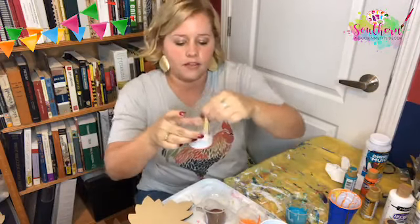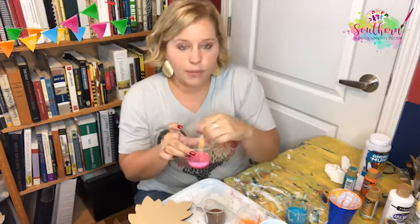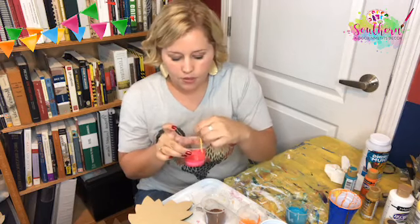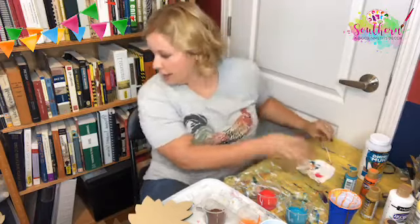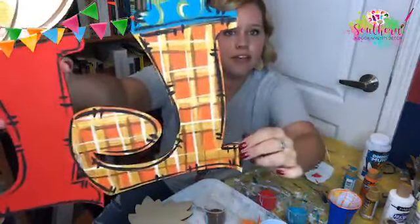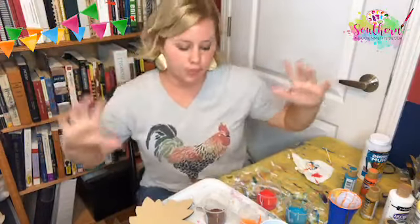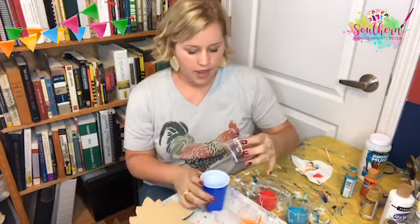This red is the prettiest red — it's called True Red by Americana DecoArt paint. Alyssa, if you comment 'live alert' in the video you'll be notified next time I go live. I'm doing a 10-day Facebook Live challenge right now — it ends September 1st. Yesterday I painted a fall door hanger — look at this cute little technique we did. And the day before that I painted big BOO letters door hanger.